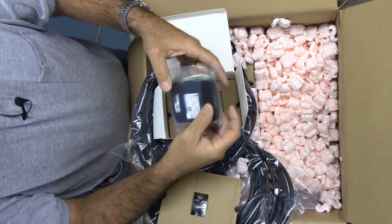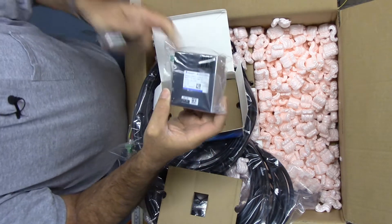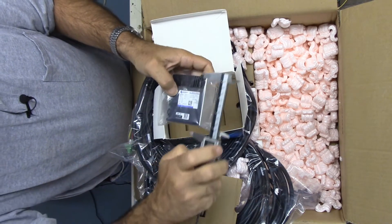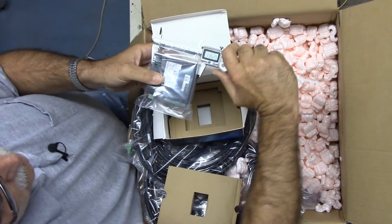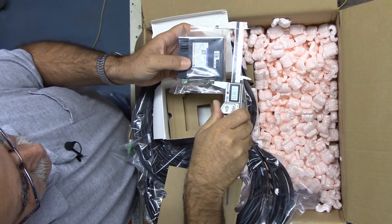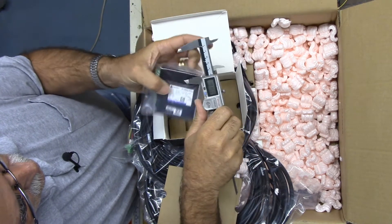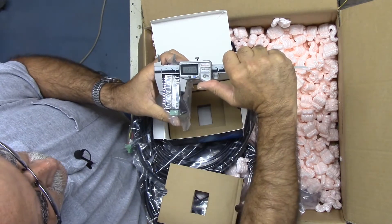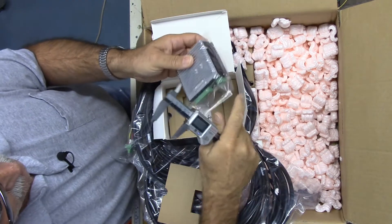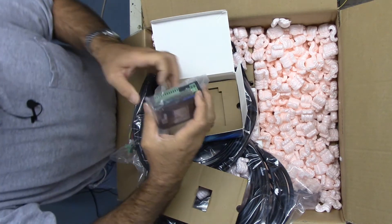That is compact. I've got a set of calipers here, let's see how big these are. About 3.36 inches in height, about 3 inches deep, and 1.27 inches thick. They have a little heat sink on them, so those are very compact.